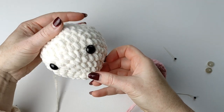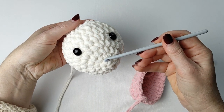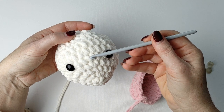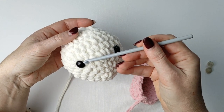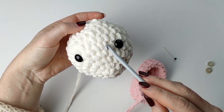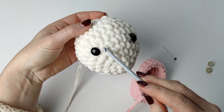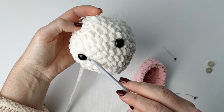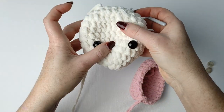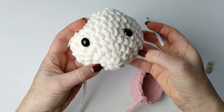Let me show you how to insert the eyes. If you count round one, two, three, four, and five — I have placed two eyes with a distance between them of maybe five or six stitches. You play with the eyes — maybe insert, reinsert, position differently the way you like it. I've done this just to try how it looks.